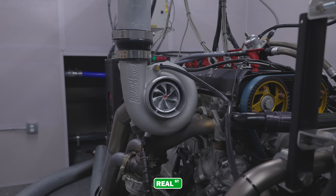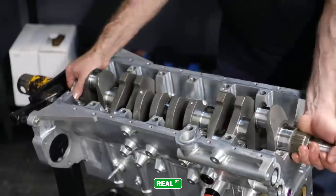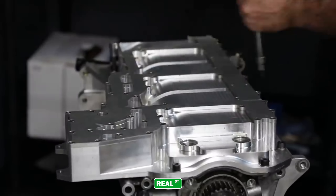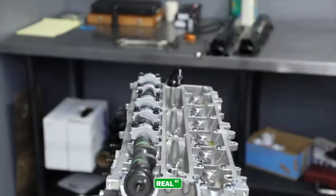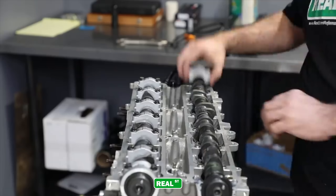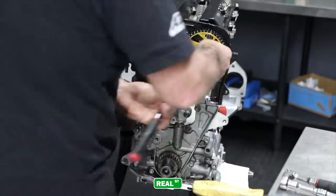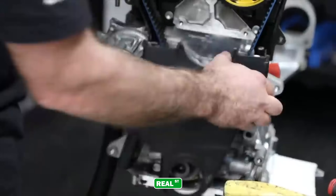When working with the engine dyno, it's important to eliminate as many variables and have as many constants as possible. For this particular test, we're using a Maswerks Billet 2JZ block along with a Stage 5 Maswerks head. For the internals, it's a Brian Krauer 3.2-liter stroker kit, and the head also has Brian Krauer 276 camshafts. For the rest of the internals, we have Real Street-specced pistons and rods, putting the compression ratio at 10 to 1.